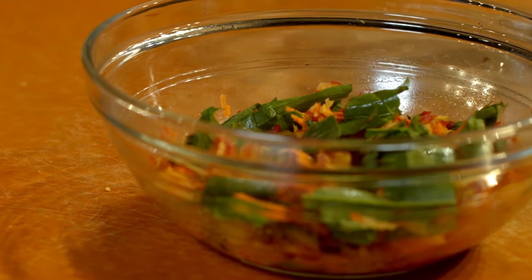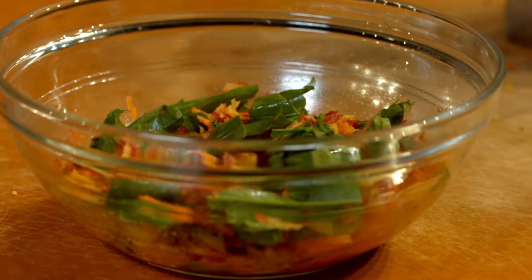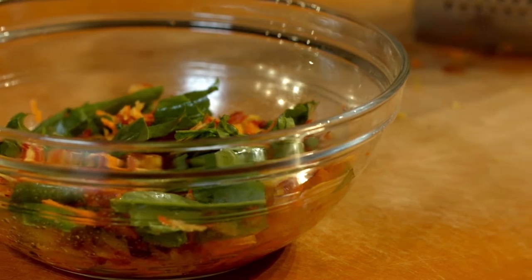This salad is best served immediately. However, if you want to make it ahead of time, be sure to store it in the refrigerator. You may want to hold off on adding the dressing until right before you will be serving it.